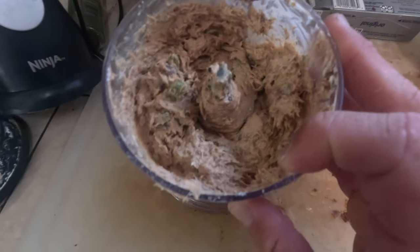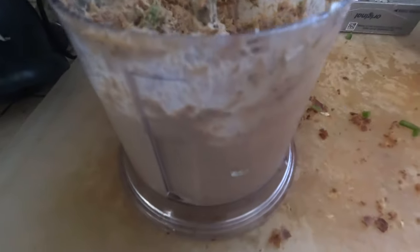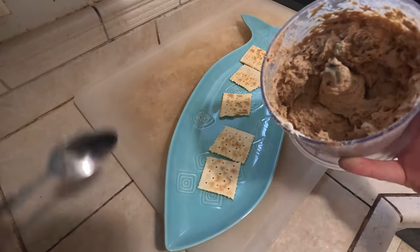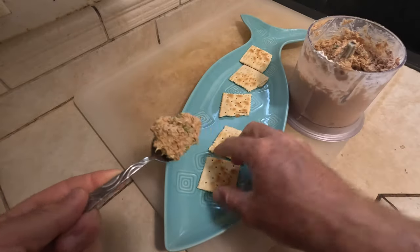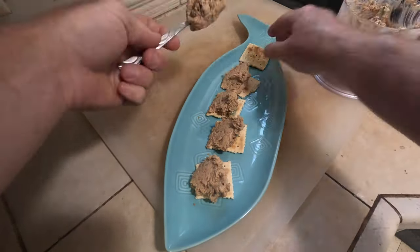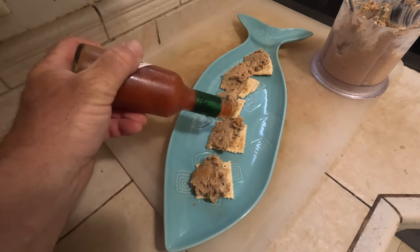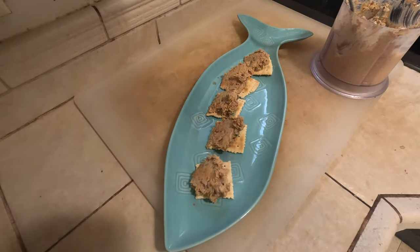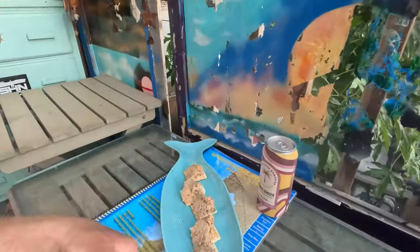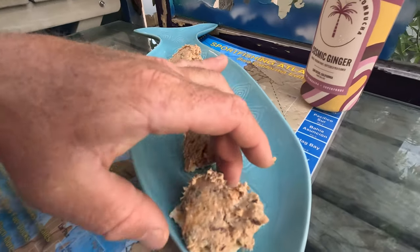Put that on a cracker, some vegetables, top of a salad — whatever. That's how we're doing it, and I thank you all for watching. Catch-Clean-Cook smoked barracuda fish dip. Now that I got it all blended up and mixed up in the food processor, I'm going to put that on a cracker — do a nice hefty amount right here on these crackers. Then top it with a little bit of Tabasco, a little bit of hot sauce on each one. Enjoy with my tap shack cosmic ginger. Smoked barracuda fish dip on the cracker! Finished product right here — smoked barracuda from the Coronado Islands on the cracker. I'm going to enjoy this.